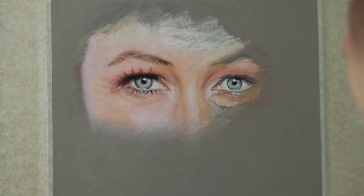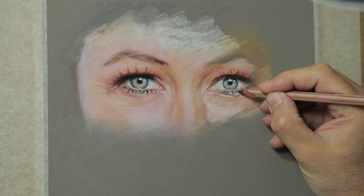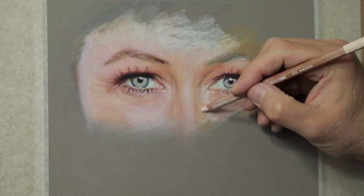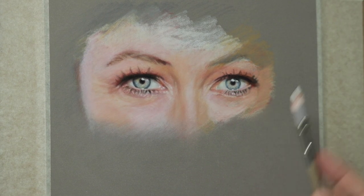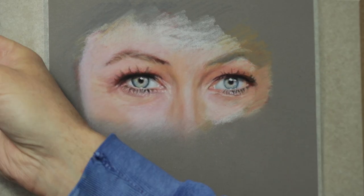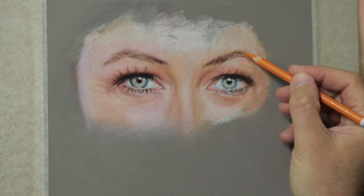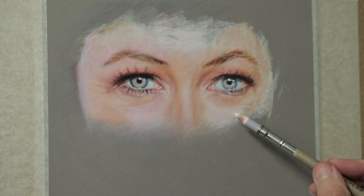For the shadows in the skin I'm using red and green. If it's more of an orange skin color I'd use blue, or if it's a yellowish color I'd use purple — so it's complementary colors to make the shadows, which gives a clean shadow. For the whites of the eyes I use a pencil similar to Prussian blue and then orange, the complementary color — this always seems to give a nice white of the eyes.